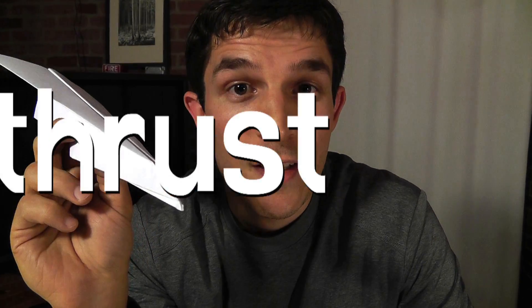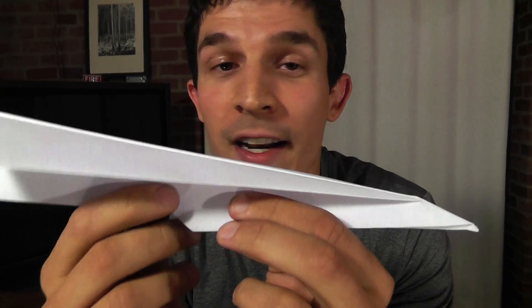Now, what creates that airflow? That's where the second thing that we need comes in, and that's called thrust. The thrust helps the airplane move forward very fast, creating that airflow that produces the lift. Lift and thrust.